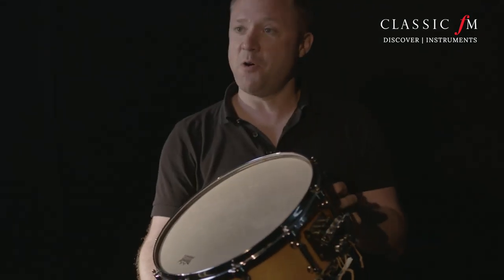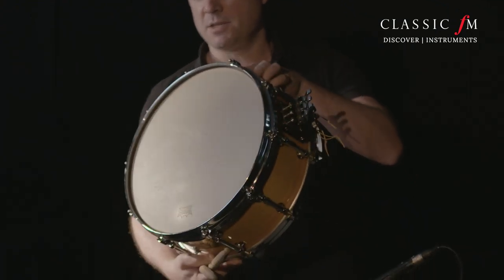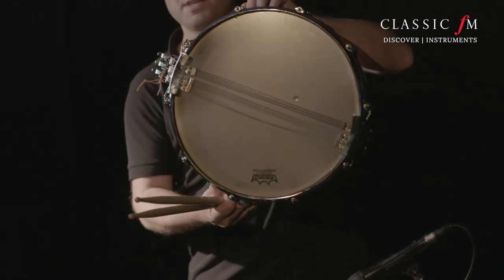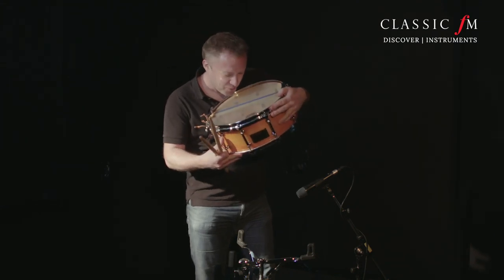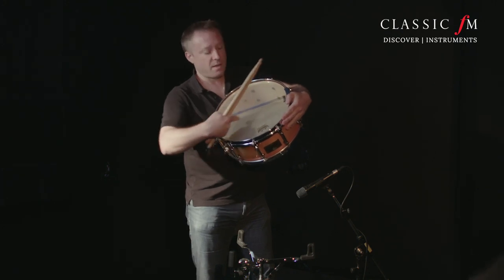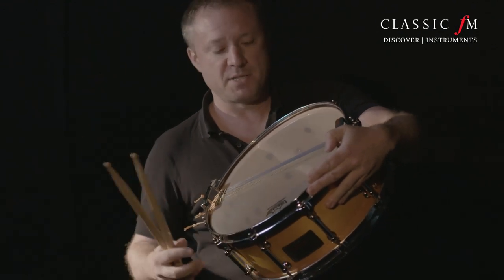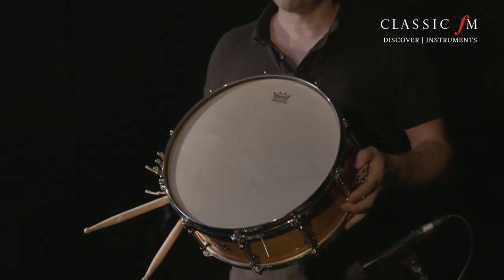So the snare drum is now off the stand, and I just wanted to give you a little tour of it. There you can see the playing side, there's the snare mechanism. This is called the shell — this one's made of wood, although you can have ones made of all kinds of different metals as well. And here — you can hear it buzzing — this is the snare mechanism, and this is where the vibrations happen. You can hear it reacting to my voice, which gives the snare that buzzy sound. That's what happens underneath the more familiar playing side.